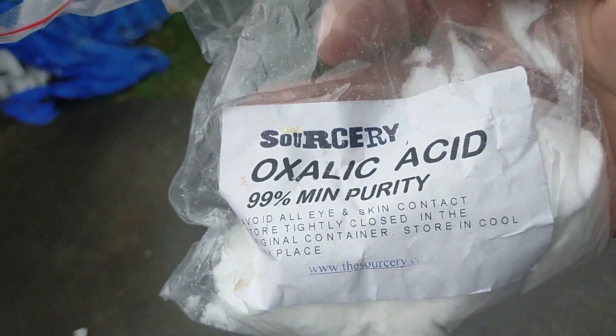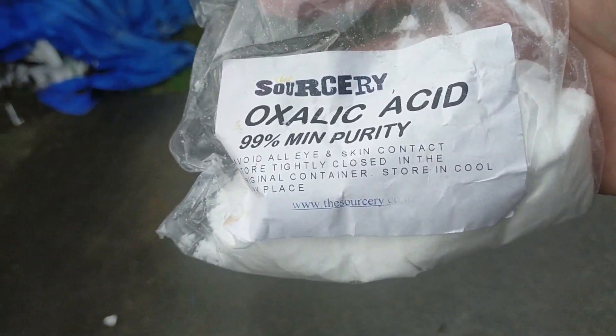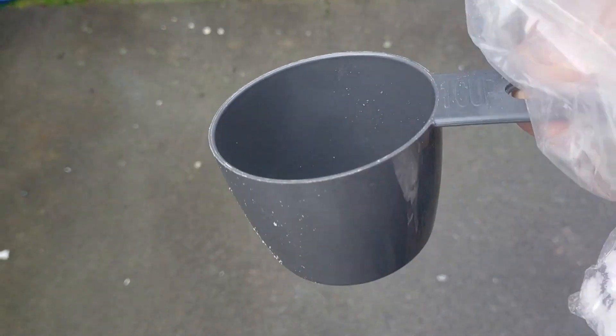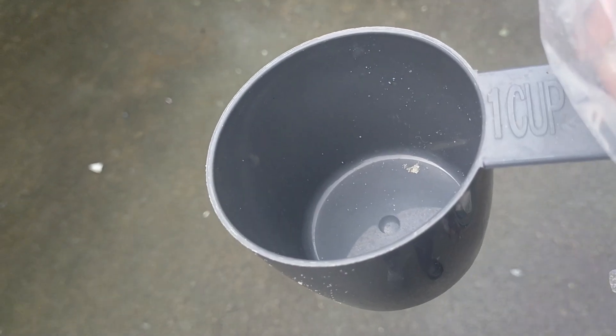There we go, we've got oxalic acid, we've got about a cup left, so one more lot to do. Chippo acid, there's a bucket, seems to work quite nicely.